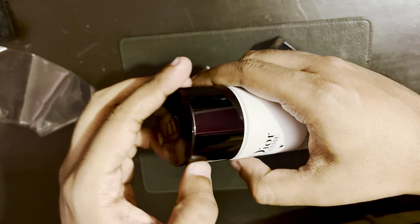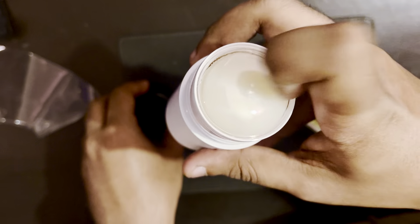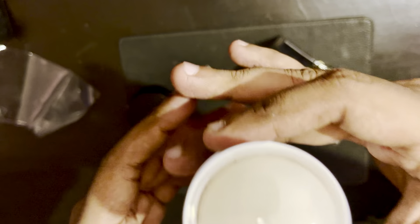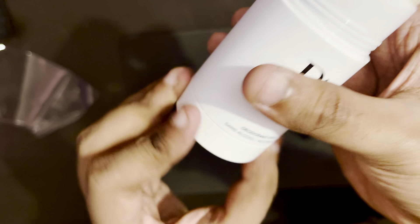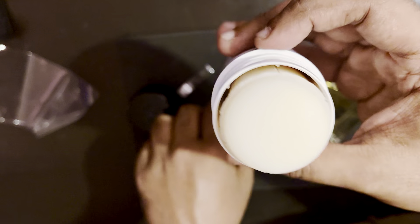Very nice. There's a protective plastic on the product. I wasn't sure how it comes off, but of course you rotate the base to make the stick come up — that's how it works with this deodorant stick.